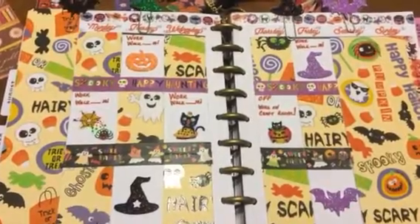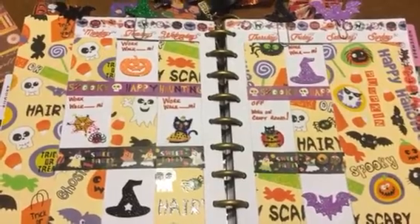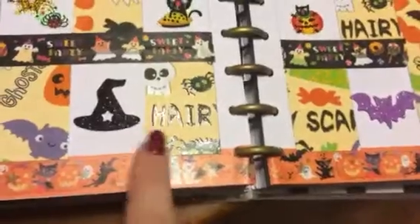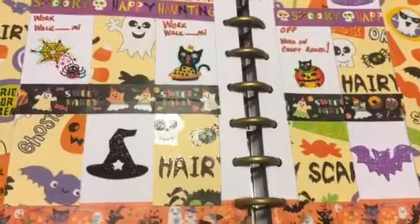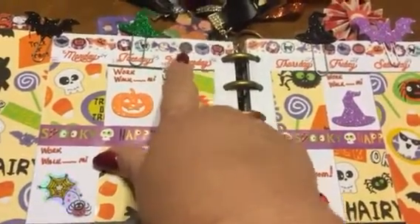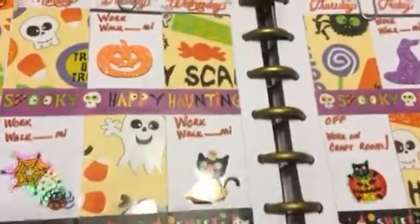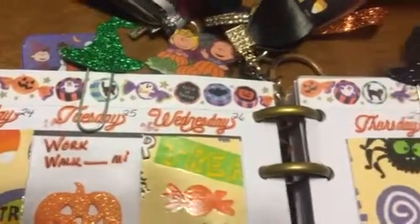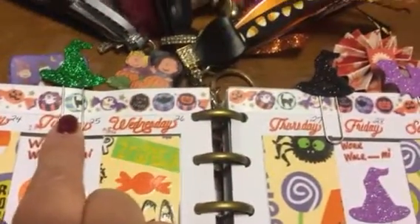I just wanted to finish out the month with another Halloween theme. I had so much Halloween stickers and washi tape left, so I decided to go ahead and do another Halloween spread. Loving this washi here — this is from Daiso that I got from Hadaline. I believe this one, this one, and this one are all from her. This one's from the Dollar Tree — I just love it, it's like little Halloween candies.